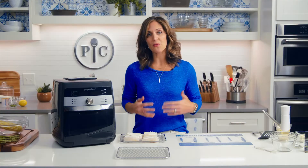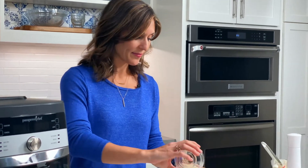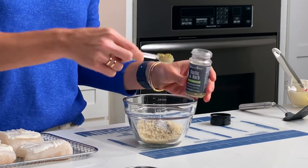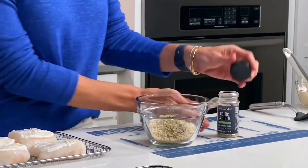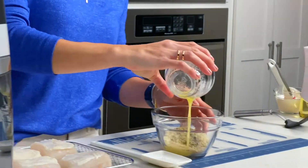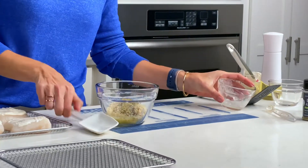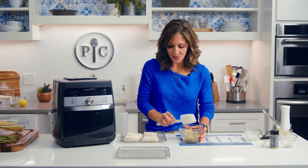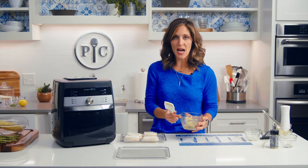Now I'm going to make a really simple crust for the fish. I just have a little bit of panko. I'm going to add a half a teaspoon of garlic and herb rub — smells so good. And then I'm going to melt a little bit of butter and add that. Give it a little stir. That melted butter is really going to help give the fish a nice texture on the top and it's going to help it brown and get crunchy too.